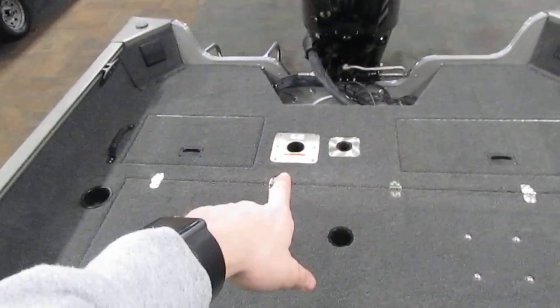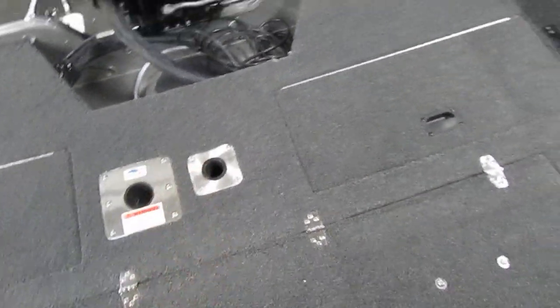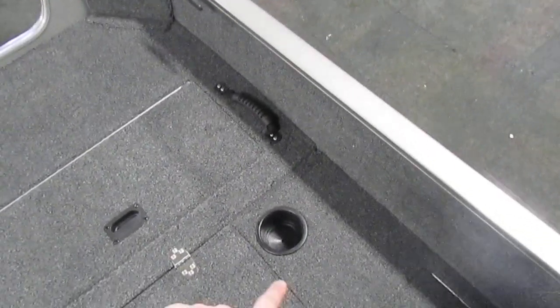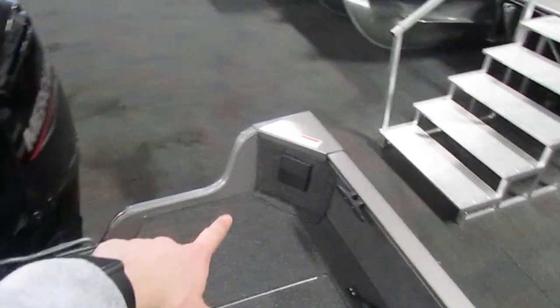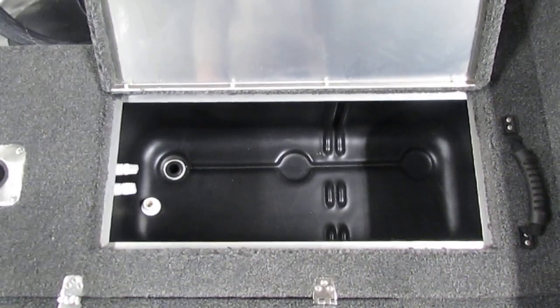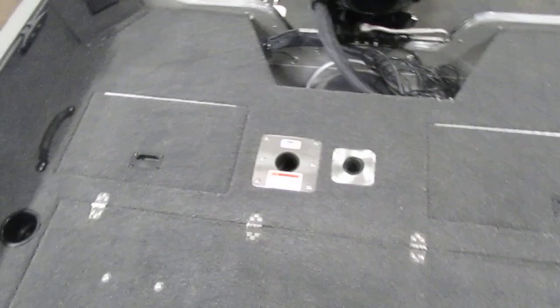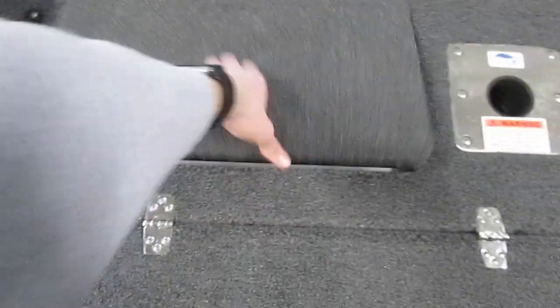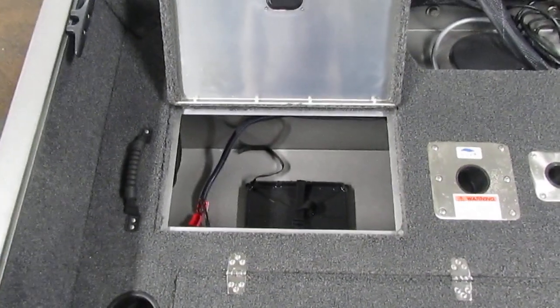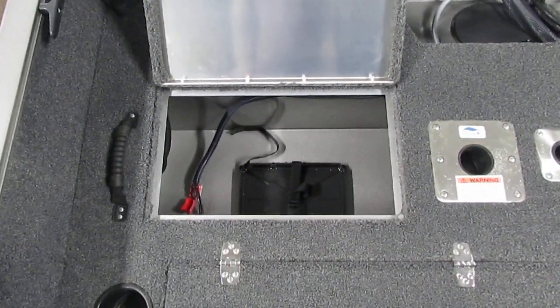Additionally, you'll have another seat swivel base. Here is our ski tow pylon area. We also have beverage holders right here and one in each corner. When this is up, it gives us access to our stern aerated live well, which also has a recirculation function. On the other side of the boat we have a storage compartment primarily used for battery storage for the operation of the motor and house accessories.